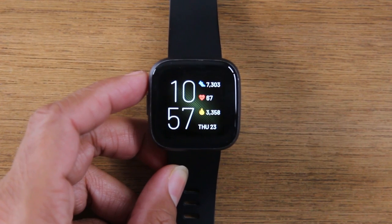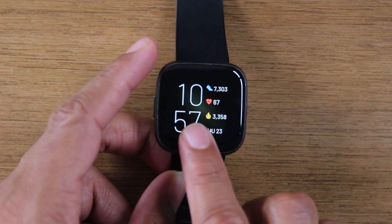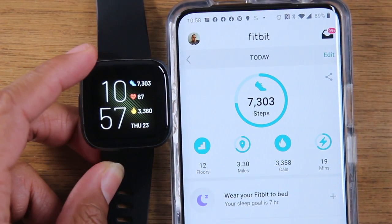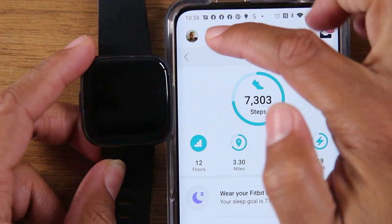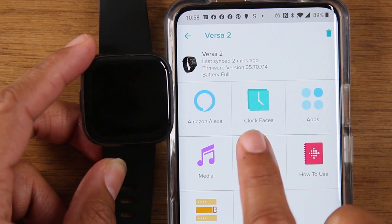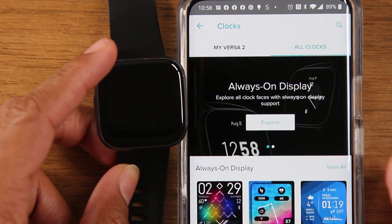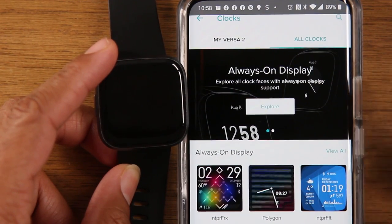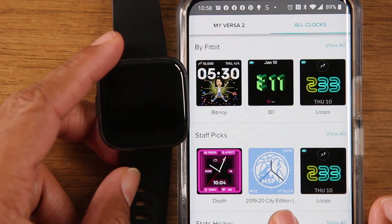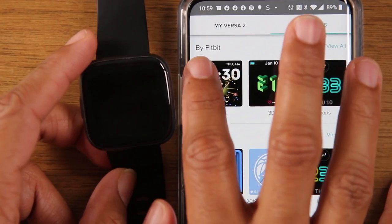Moving on, we're going to show you how to change your clock face on your Fitbit Versa and also how to take one of your personal pictures and make that the background of your watch. You're going to need to take your phone and go to the Fitbit app. Tap on your profile picture in the upper left corner, tap on Versa 2, and then click on clock faces, then all clocks. Here is the store where you'll find all the different clock faces available. I would tell you to focus on the clock faces that are by Fitbit — these are the easiest to install and they're all free.